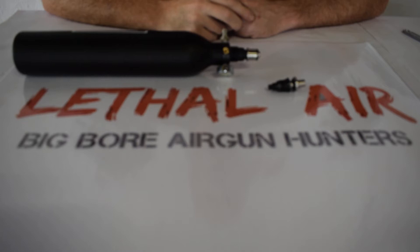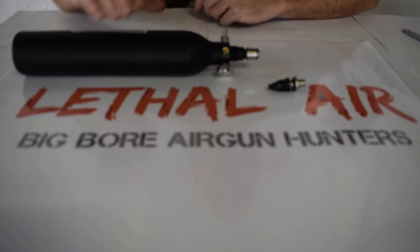What I'm going to show you right now is how to change the .457 valve end cap out and replace it with the new .308 valve end cap and top hat for the caliber change kit.